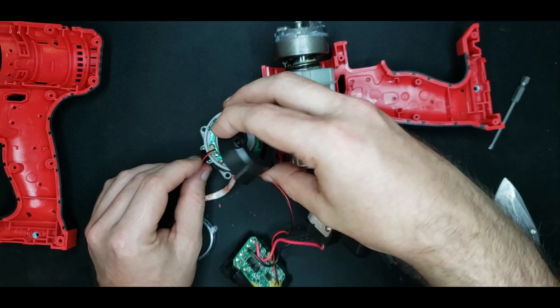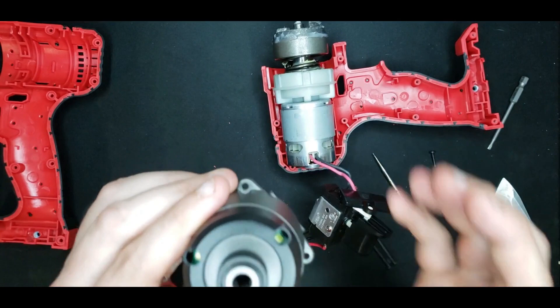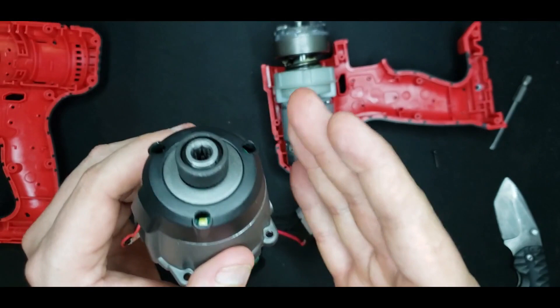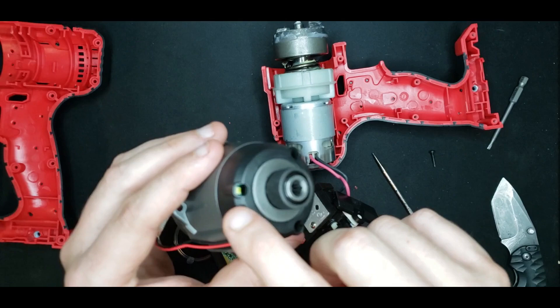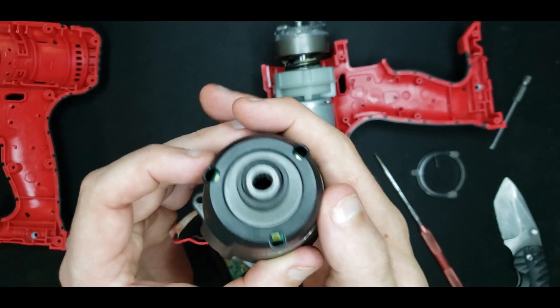It also makes it look really cool and futuristic when you see that glow compared to just seeing LEDs on a circuit board right behind the housing. People are always surprised by the level of industrial design that goes into making things look like quality. The light pipe does help functionally, but it also just looks much better.